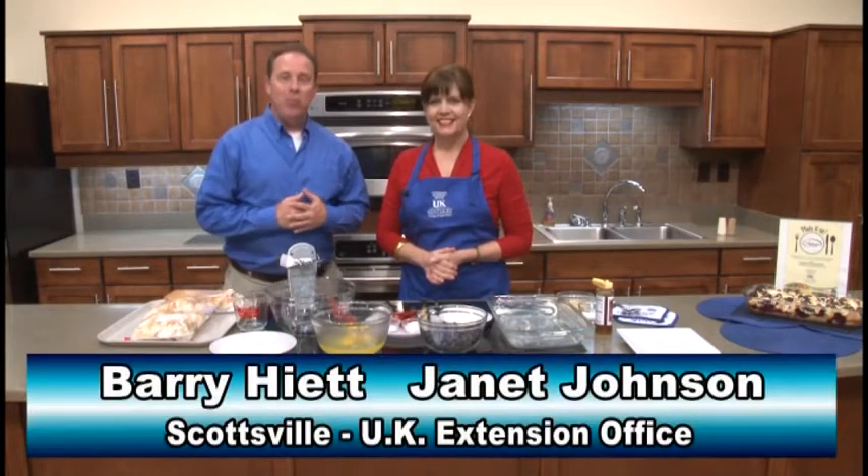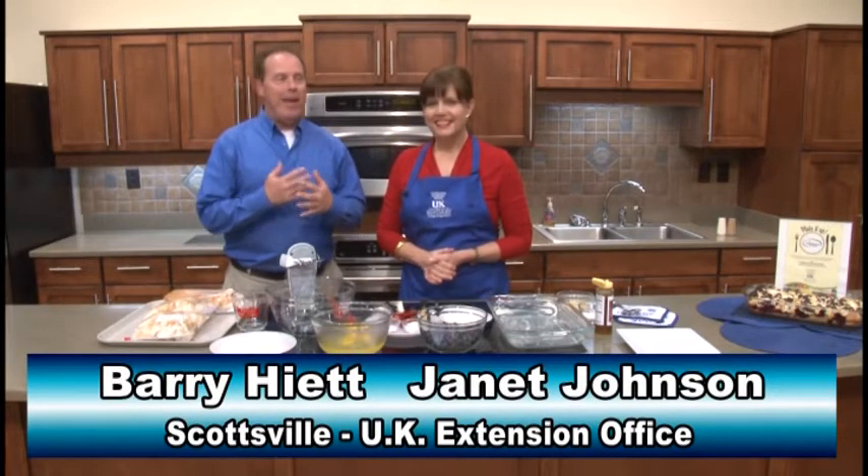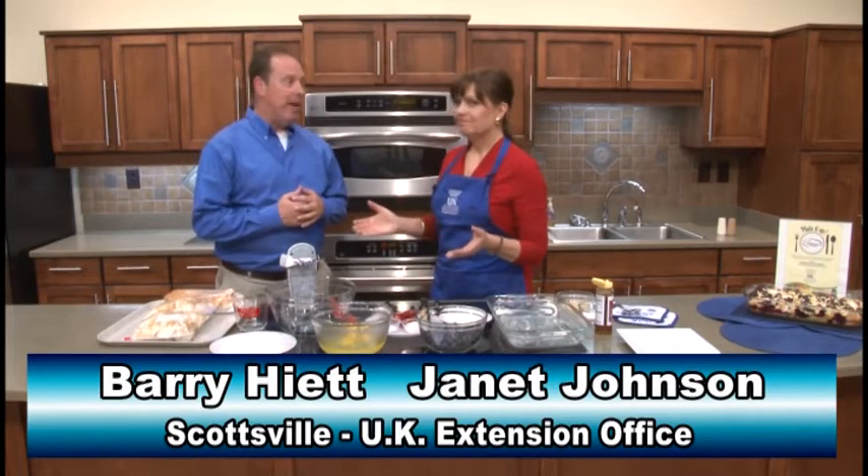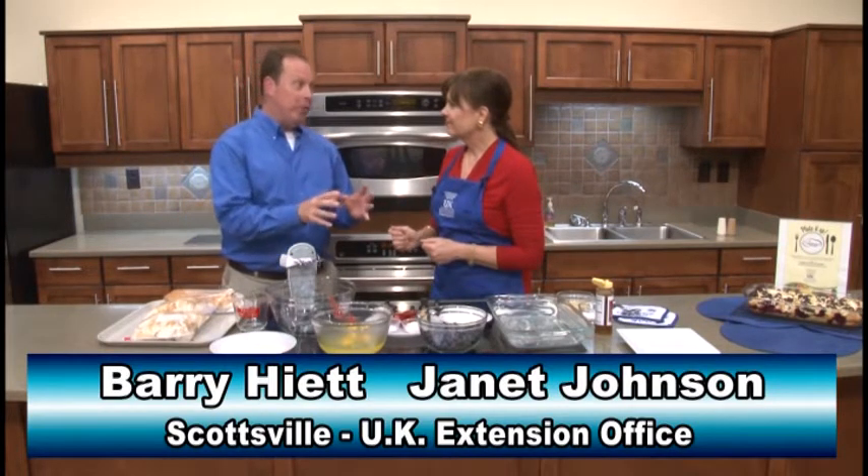Hello again everybody, Barry Hyatt here in Scottsville at the UK Extension Office with my good friend Janet Johnson. Today I think we're going to be talking a little bit about a breakfast item that most of us like, but you're going to add a really nice fruit to it as well.